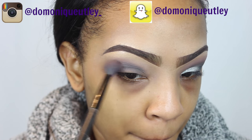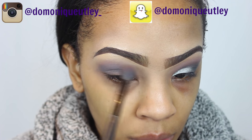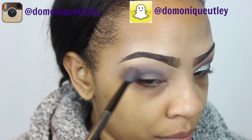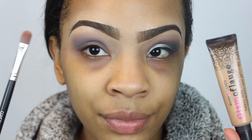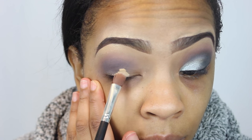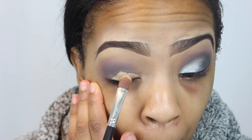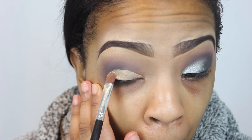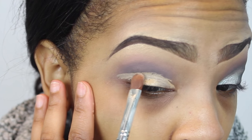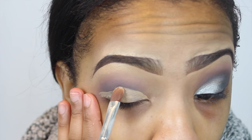With the same transition color and the same brush, I'm blending to diffuse the line. Now I'm going to take my Hard Candy Camouflage Concealer — it's a very heavy-duty concealer that I really love — and apply it with a concealer brush I got from one of my Ipsy bags. This is going to help the eyeshadow stand out a little bit more.